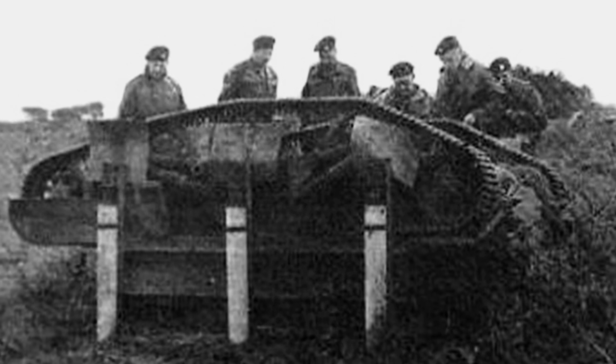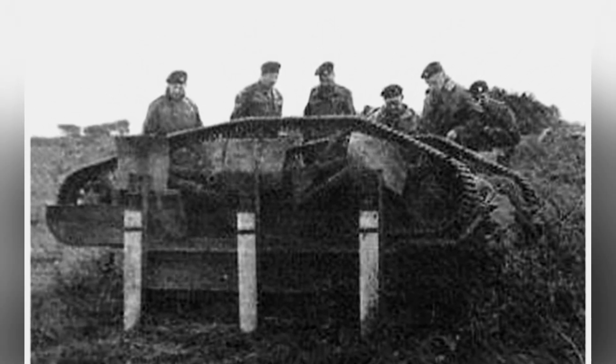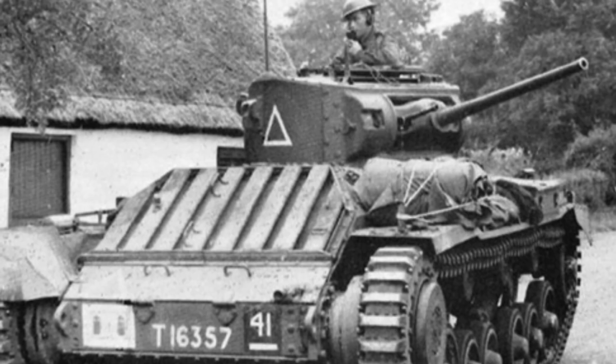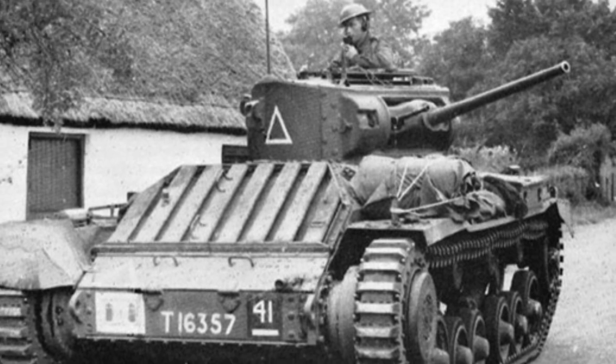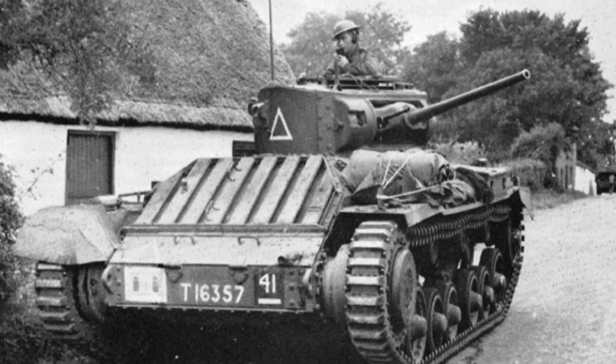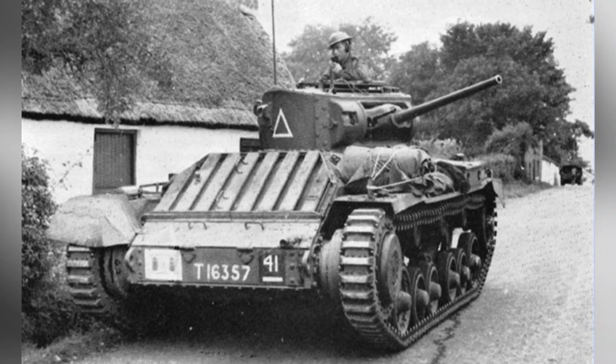Another problem is that these rockets are disposable, similar to the rocket boosters used for aircraft takeoff at that time. They cannot be controlled like conventional engines, making it difficult for the tank to fly and jump multiple times. This further limits its effectiveness. With the technological conditions at that time, this problem was almost unsolvable, which was the biggest difficulty in the development of flying tanks.